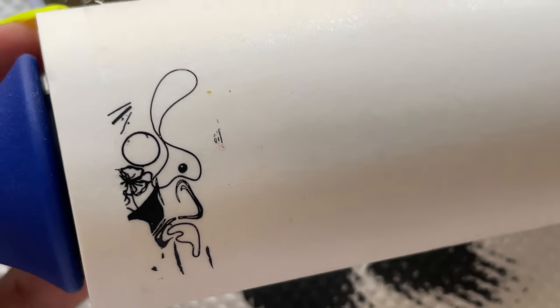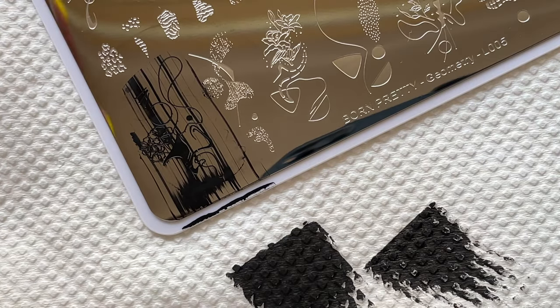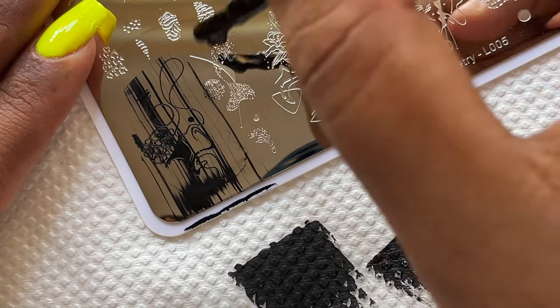I'm transferring the image onto the lint roll that I already have with me. As you can see, the image came out really well — it's stamped really beautifully. Now I'm just going to do a couple more images and see.